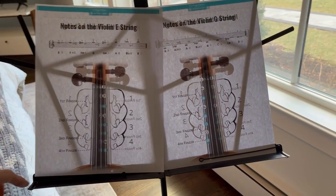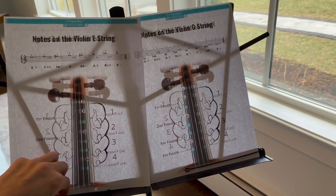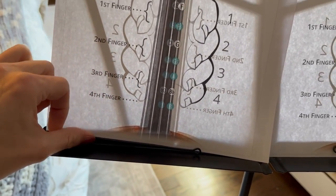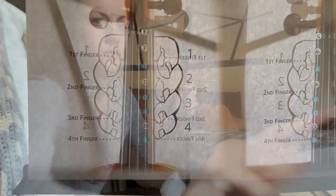It's wide enough to hold a music book open, and it's got these nice little clips so that if you do have individual sheets of music, you can tuck them in and they'll stay in place nicely.